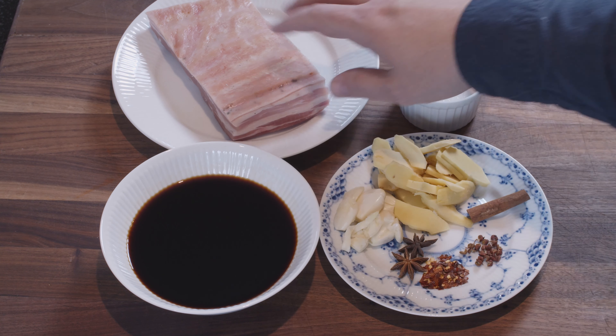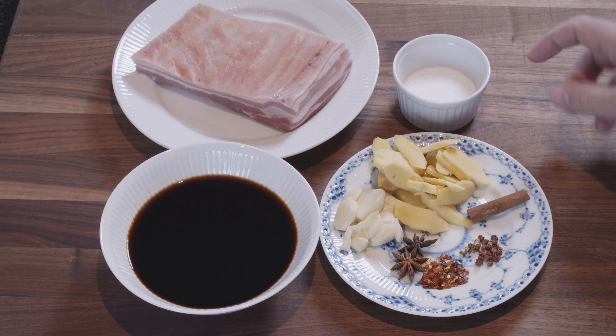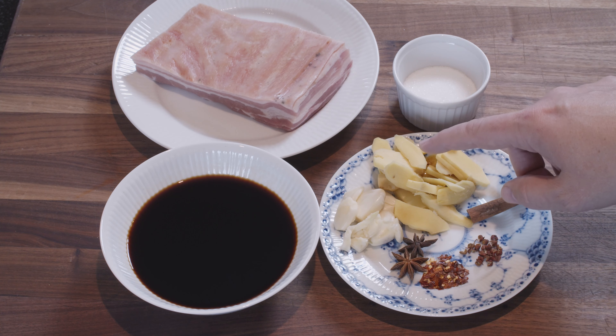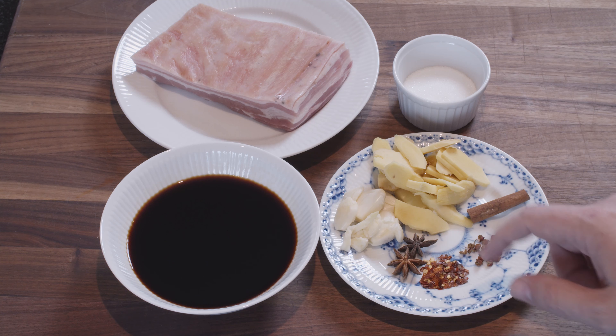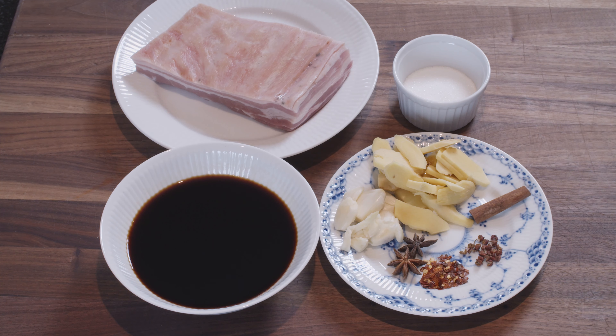All we need is on the board here. We have our pork belly — not a very thick piece, but it's a nice piece. We have 40 grams of sugar, all our carrot spices, around 50 grams of ginger, four cloves of garlic that are smashed a bit, two star anise, some dried chili, Szechuan peppercorns — 12 to 15 corns — half a cinnamon stick, half a cup of dark soya, four tablespoons of light soya, and two tablespoons of Chinese rice wine.